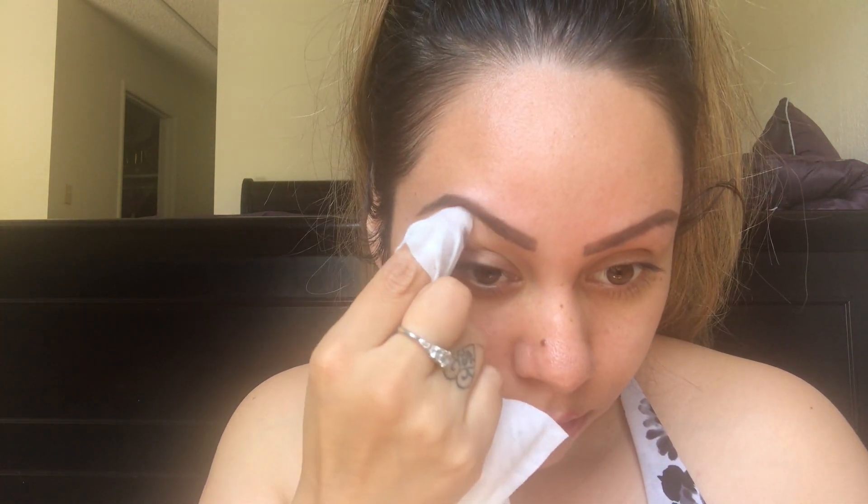Now this is the finished product, you guys. Let me just wipe a little bit down here. My eyebrows are actually the only thing that I do now that I'm quarantined at home — I don't really do my makeup too much.